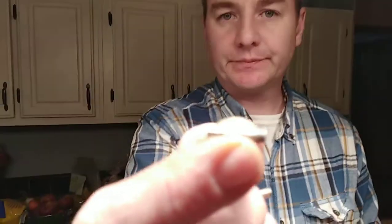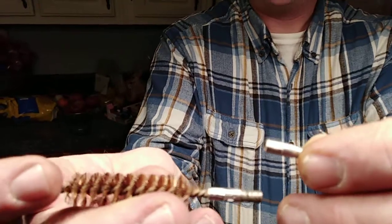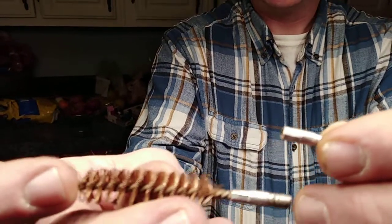I made a dumb mistake when I was cleaning my muzzleloader — I broke this piece off and the brush inside. The rest of the cleaning brush was left stuck inside the barrel, about up to here.